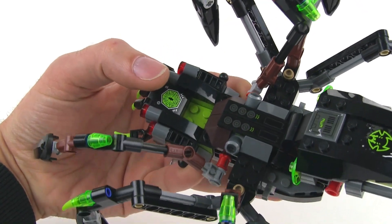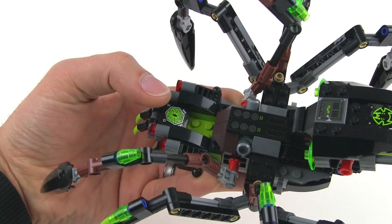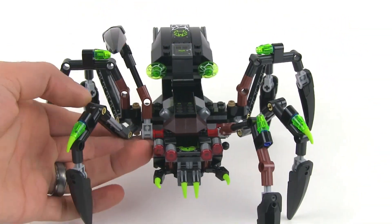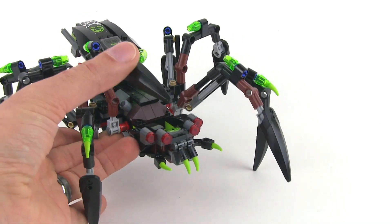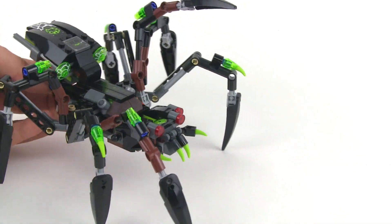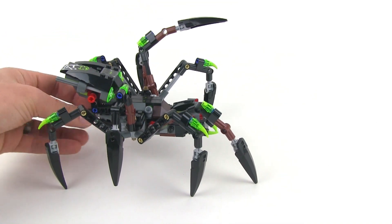That's where Sparatus actually sits, or stands, depending upon what he wants to do. As you can see, there are some moving parts here. You've got these things that can move up and down. That looks very menacing, but the best thing about it is that it has great play value.